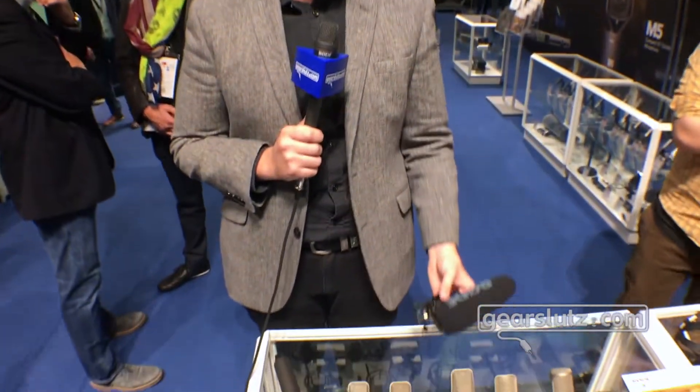Hey guys, welcome to Music Master 2017 at the Rode Microphones booth. I've got a couple of new products here to show you that we've just launched this year.